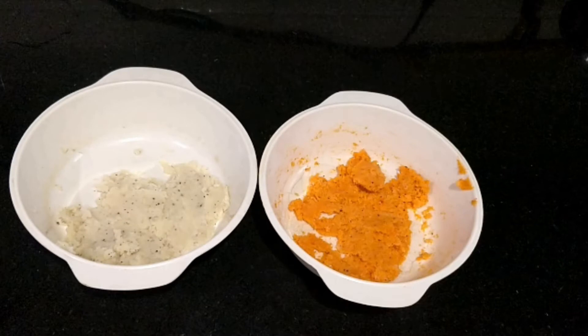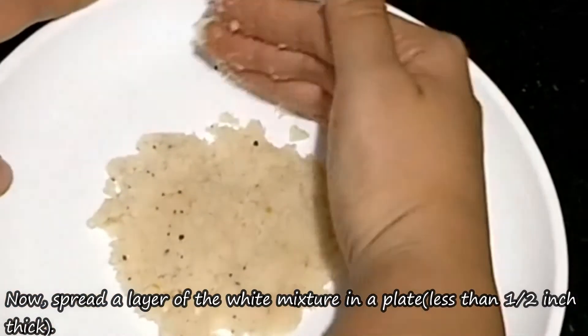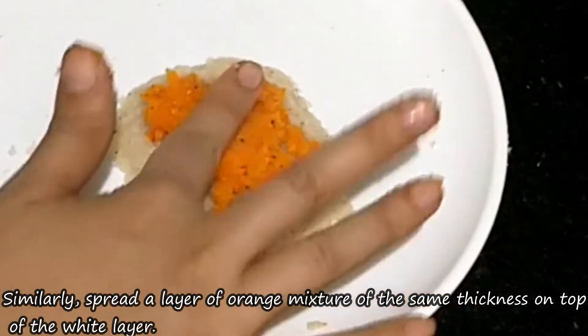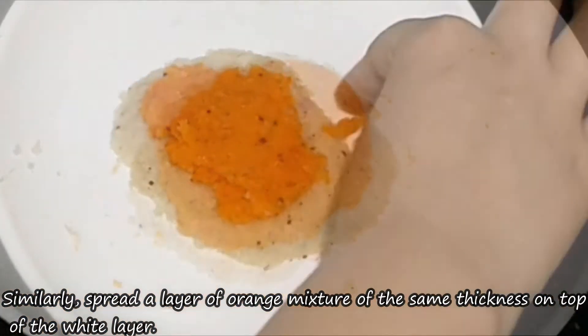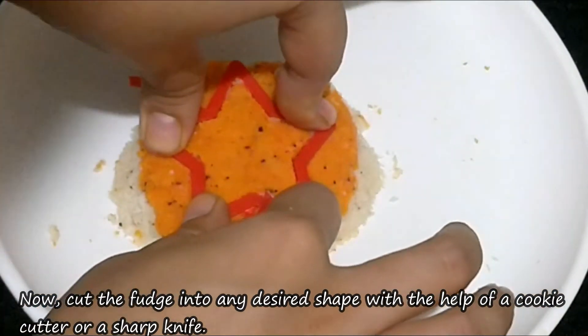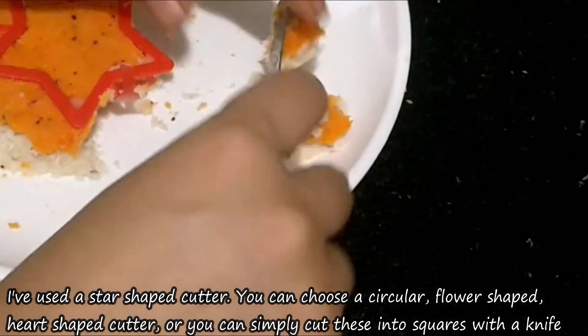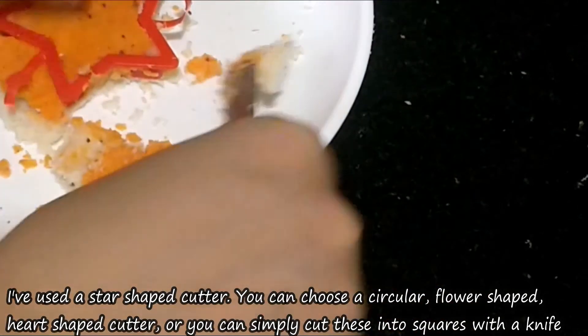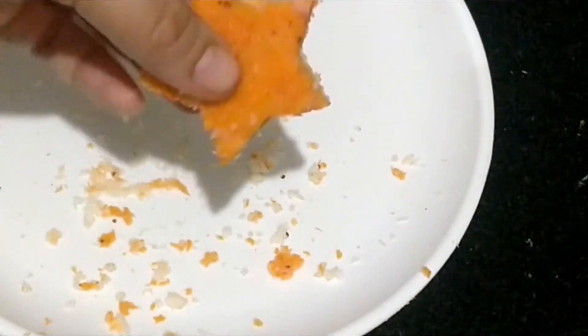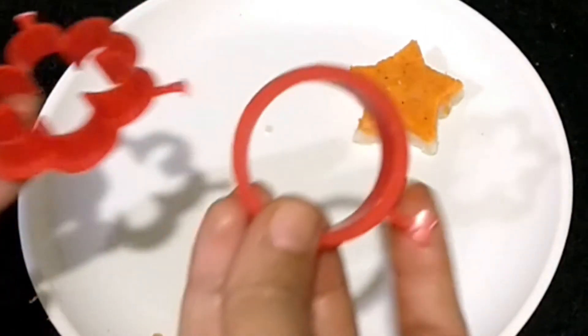Now remove them from the fridge and we will give them a shape. We will add a layer of the white mixture first — keep this layer slightly less thick. Then add the orange mixture on top of this layer. Use a cookie cutter to cut star shapes. You can cut in any shape you like — circle, heart, or simply cut into squares.